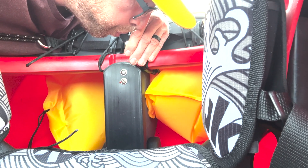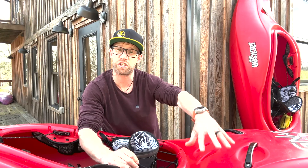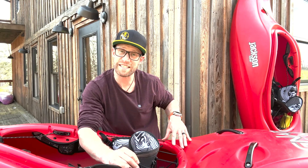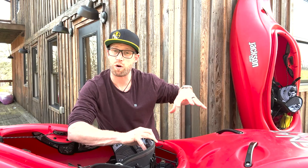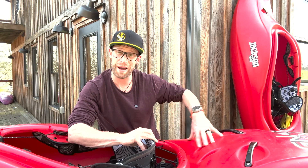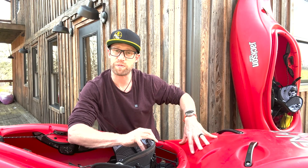You'll also notice that once you've inflated your creek float, one side is actually a little bit shorter than the other side. This is designed so that if you want to put something like a throw rope, a dry bag, a box, or anything in the back of your stern, you still have space to do so.